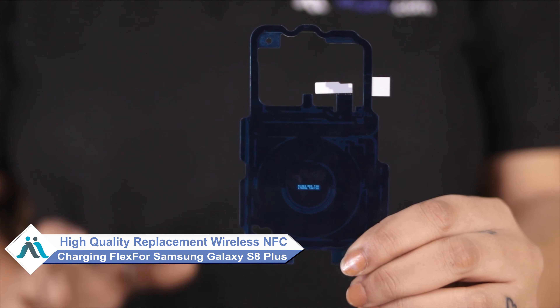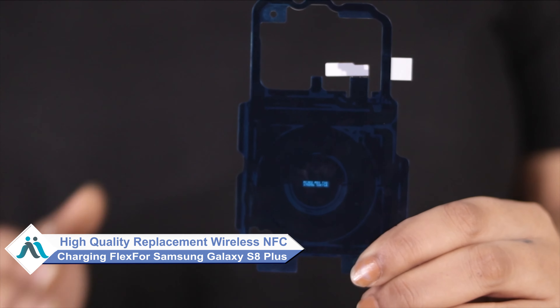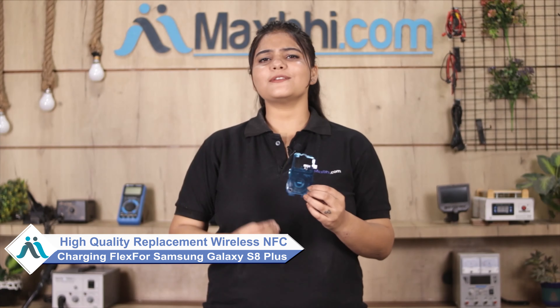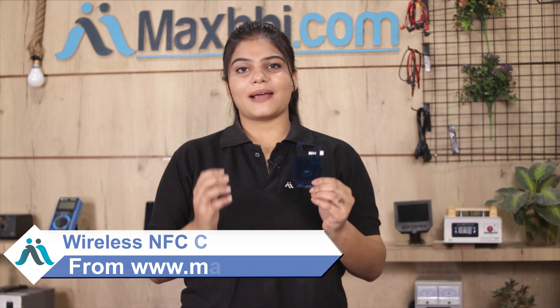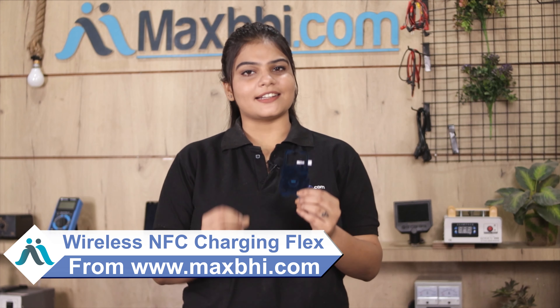Don't worry — you can now get a high quality replacement wireless NFC charging flex for your Samsung Galaxy S8 Plus at a very affordable price from Maxp.com. You can fix your phone yourself at home or get it repaired by any professional very easily. Visit Maxp.com to buy the Samsung Galaxy S8 Plus wireless NFC charging flex.